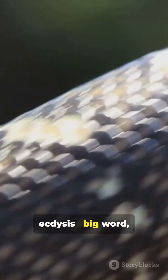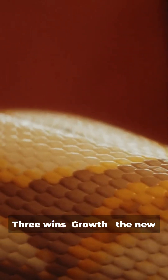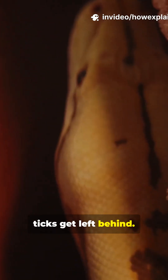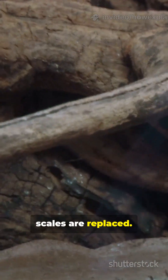This process is called ecdysis — big word, simple job. Why do it? Three wins: growth — the new skin lets the snake expand; parasite removal — mites and ticks get left behind; damage repair — cuts and worn scales are replaced.